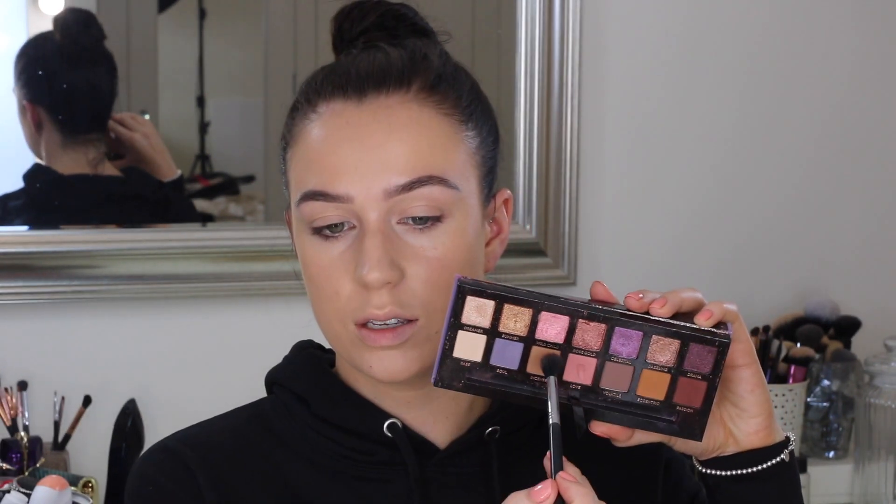And then I'm taking just a little bit of my It Cosmetics Bye Bye Under Eye Concealer just to conceal any darkness that we have on our under eyes. I don't have too much, so I'll just do a little bit and also bring it onto the lid.